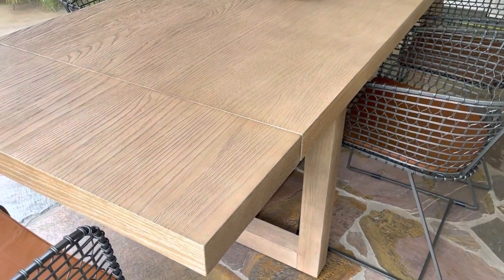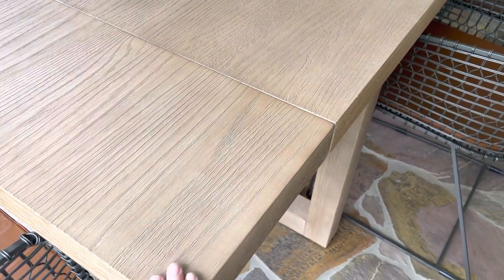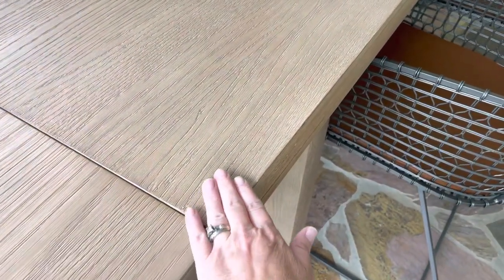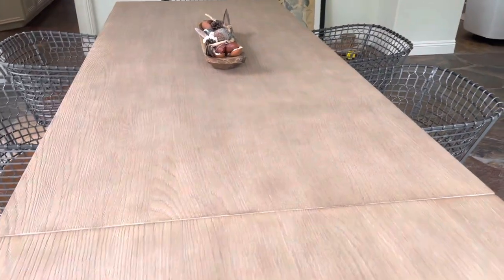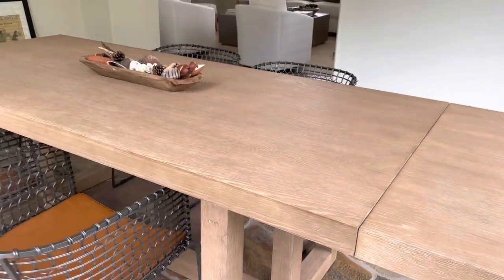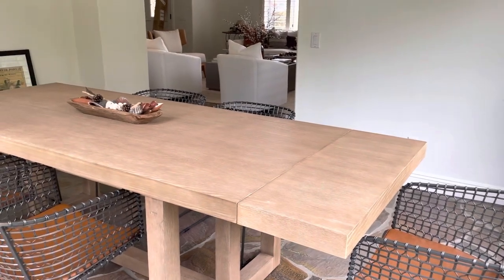I also love this table because the grain pattern on the leaf matches the direction of the grain pattern on the table. If you've been looking at wood dining tables, you'll see that a lot of times the grain pattern on the leaf will run horizontal while the grain pattern on the table is vertical. I really liked that about this particular table.